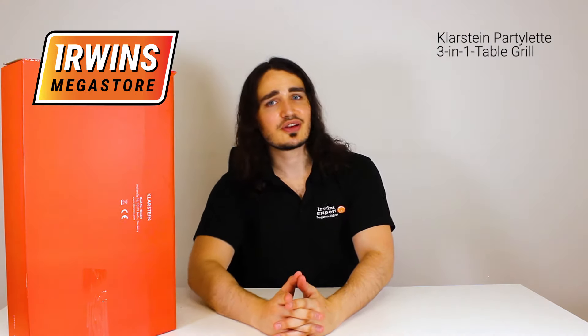Hello and welcome to Erwin's Megastore. Today we're going to be unboxing this right here, the Klarstein 3-in-1 Party Lit Grill Table. Let's do it!